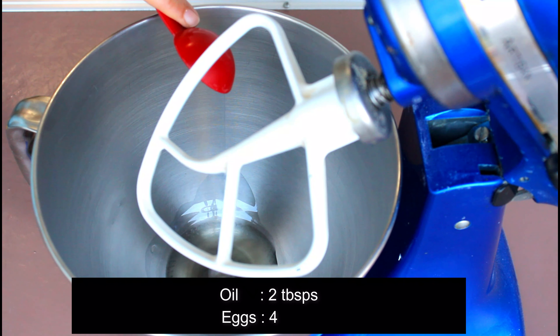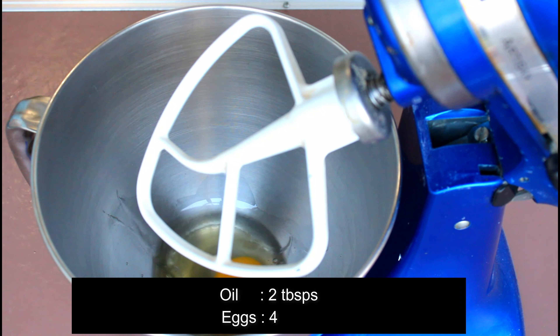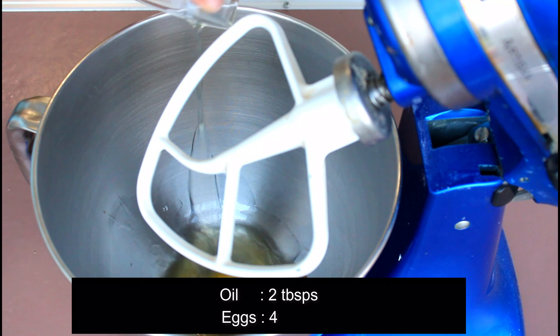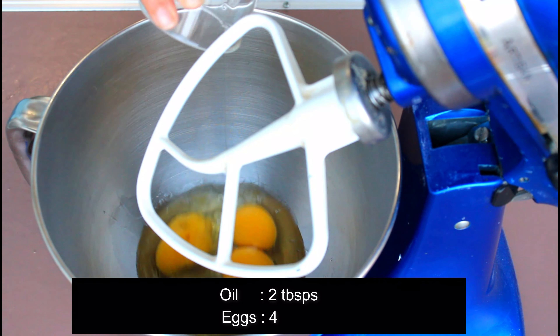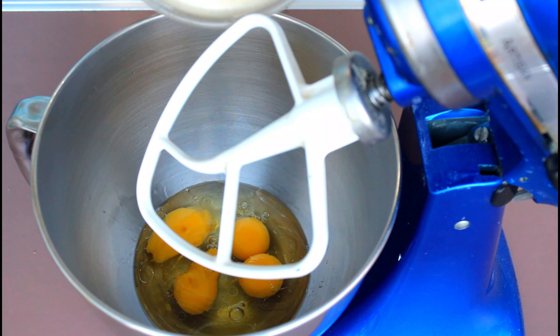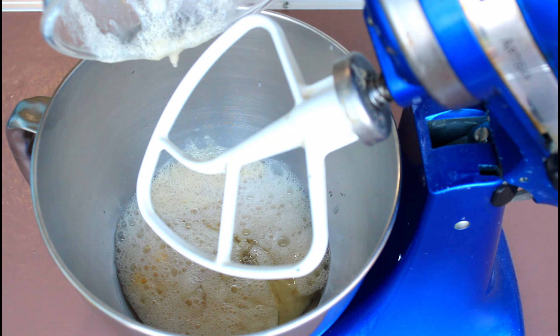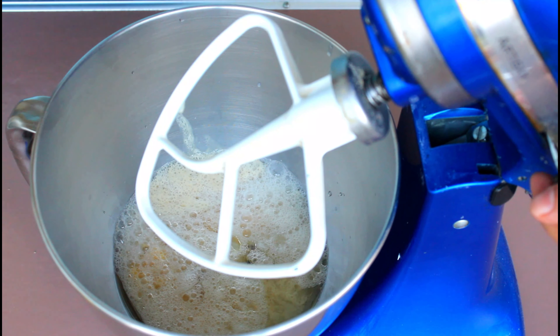The yeast has proofed now. In the bowl of your stand mixer, put 2 tablespoons of oil — I am using canola oil, but any light and non-fragrant vegetable oil is fine. Add 4 eggs, making sure to bring them to room temperature before using; take them out at least an hour before. Then add the yeast mixture and start combining using the paddle attachment.